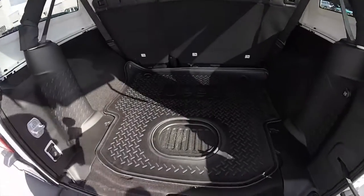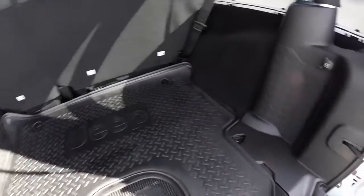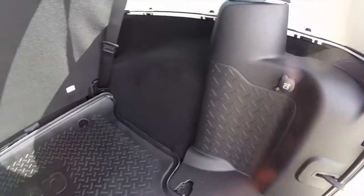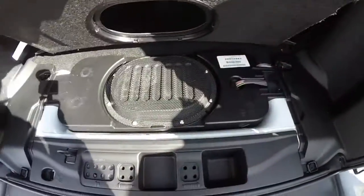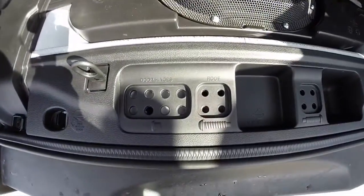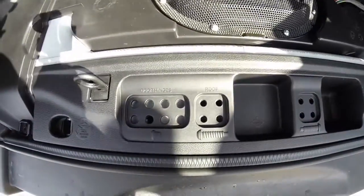Take a look at the luggage area. The all-weather Jeep mat provides a nice and flat load floor. There's a 12 volt power point, and the new subwoofer is mounted in the floor underneath this panel. You have indentions for your roof bolts and your door hinge bolts.